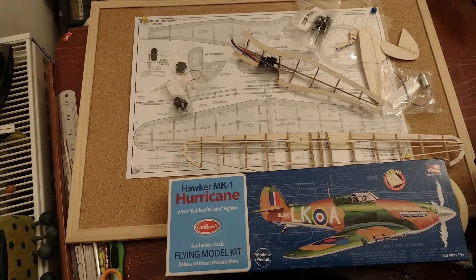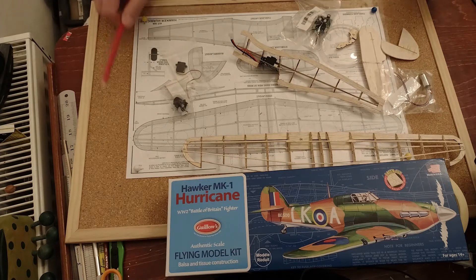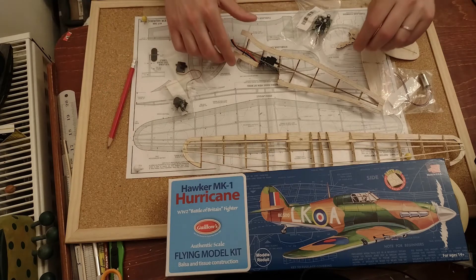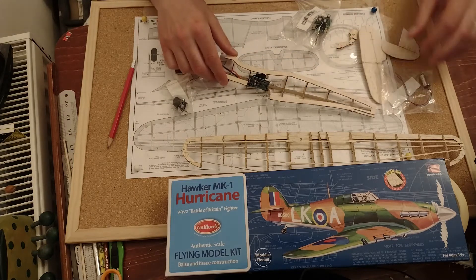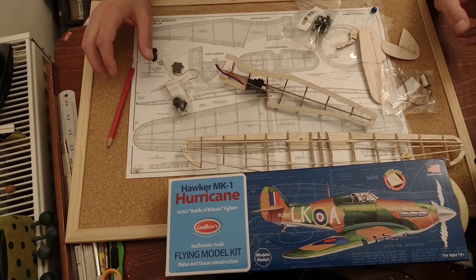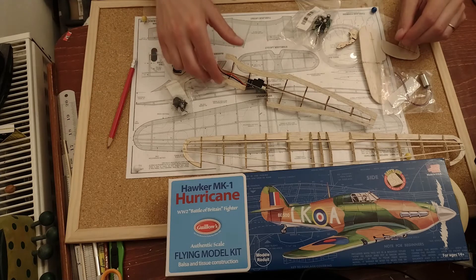Hello everybody and thank you for coming back to the channel and to this series of converting the Willows Hurricane to RC. It does make it easier having done this before, but what I'm going to be doing in this chapter is putting in the electronic guts into the plane.